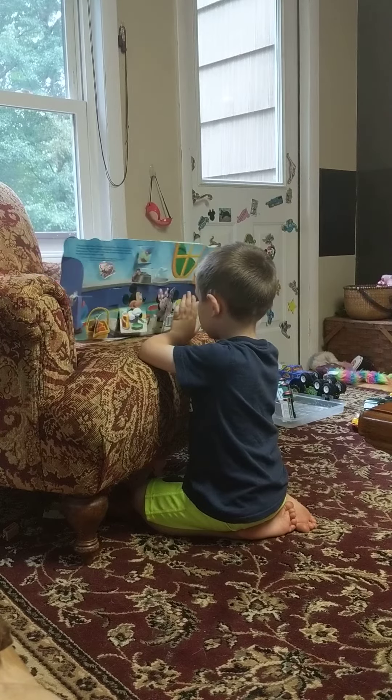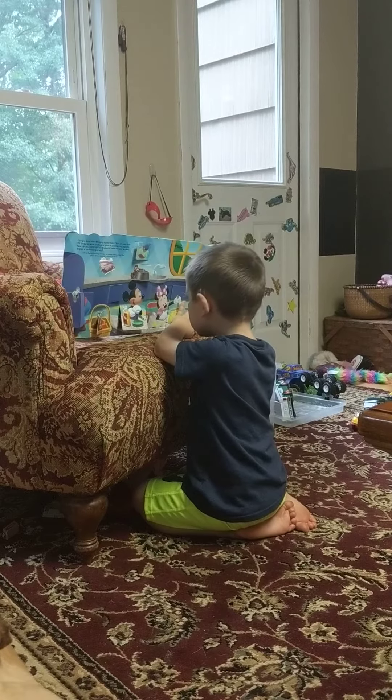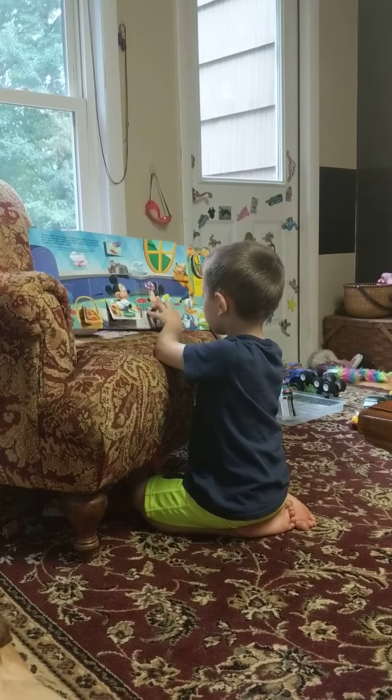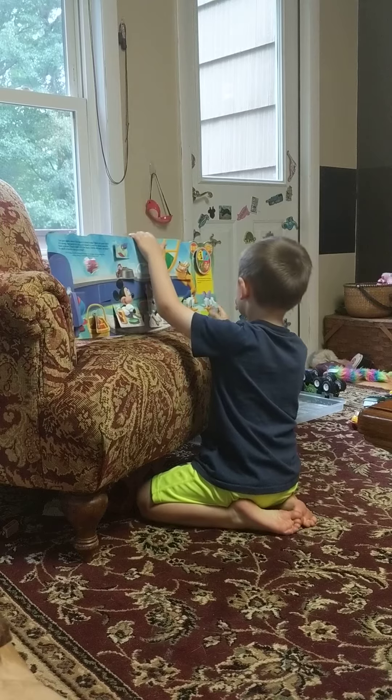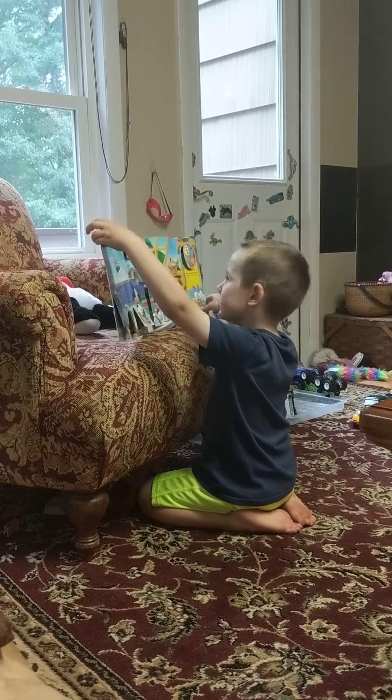Henry. Henry, can you hear me? Henry, can you hear me? Good job.